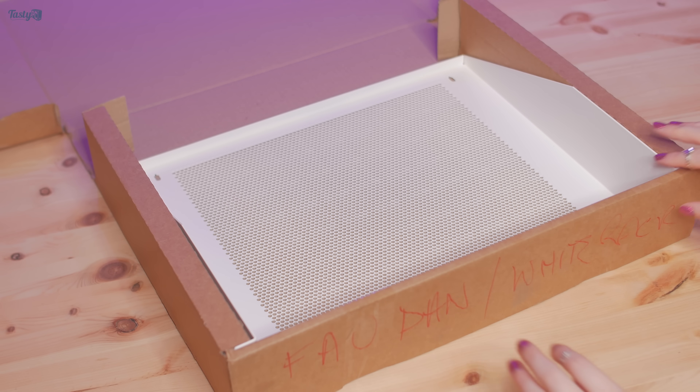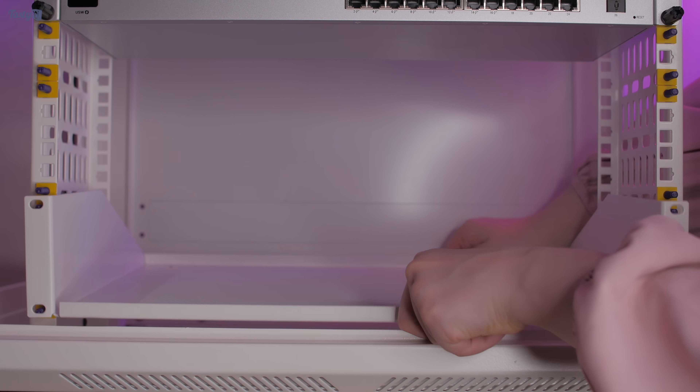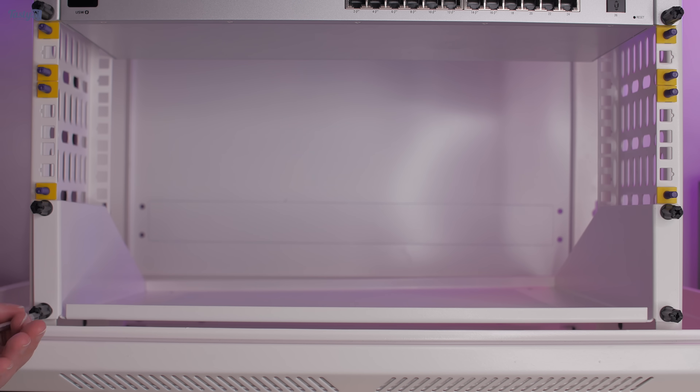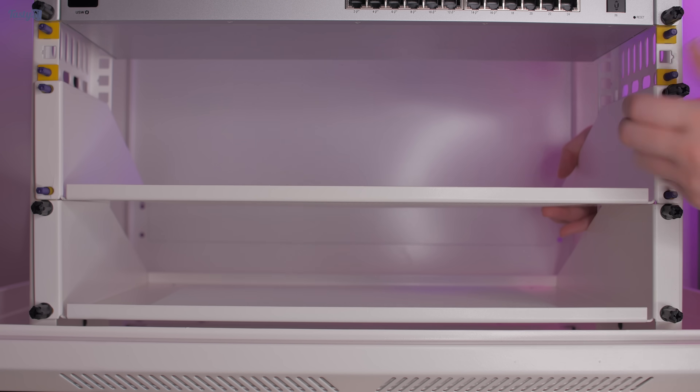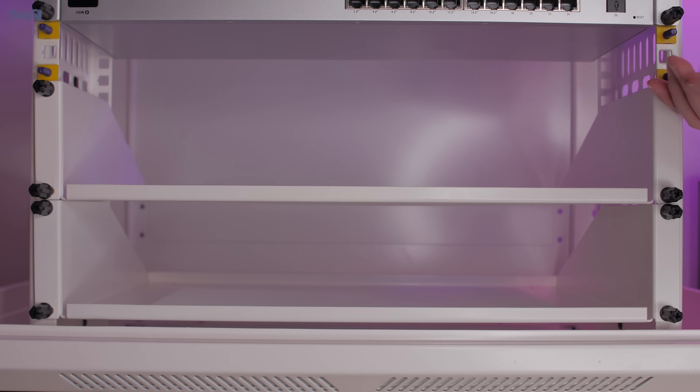The next thing I want to install is a couple of 2U shelves. I went with mesh instead of solid panels because I wanted to have as much passive ventilation wherever possible throughout the rack. There's a lot of my design here that isn't a very efficient use of space — I've used 3U at the top just for lighting and power, and 4U at the bottom for storage — but this is just my initial install and I can move things around if I need to reclaim space in the future.